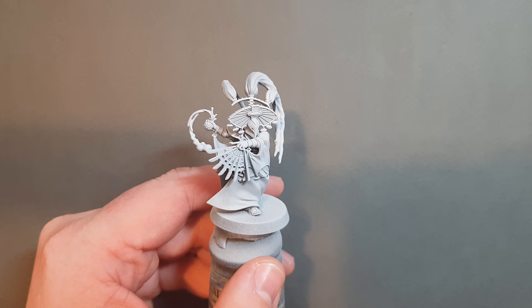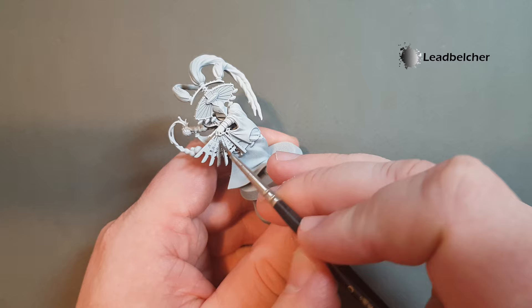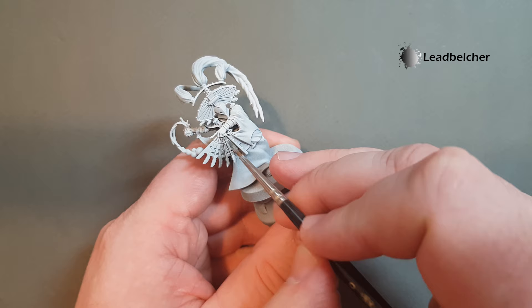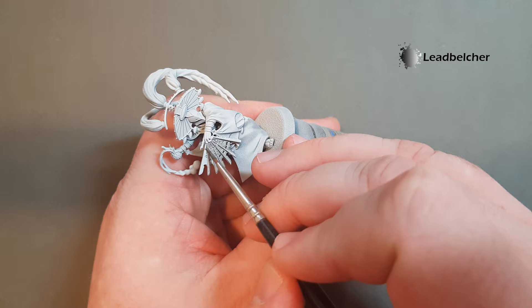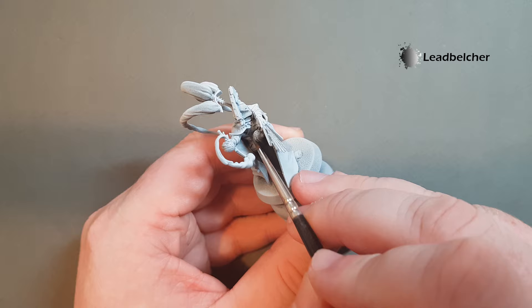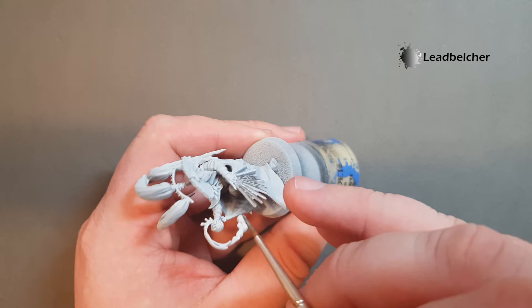The first bit to get done on the Thrallmaster is the metallics. We're going to start with the silver metallics and Lead Belcher for this part — we've just got the fan here, so we're just going to cover that with Lead Belcher. Just be careful going close to the fingers. I've started this with a bit of a zenith on the coat — there's a lot of white on there just to give the model a brighter look. We'll get that done on the fan and the other little bit of silver, which is the armour tucked in here. Take your time working that in around those bits of armour and also on the shoulder. Make sure you've got all that done and we'll come back and start the gold.